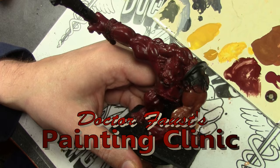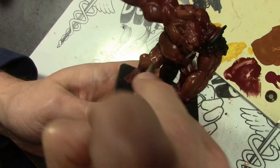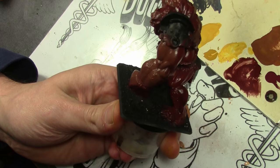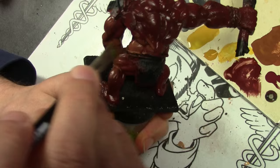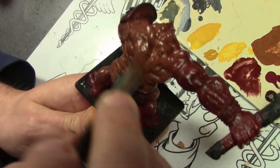Welcome everyone once again as we return to the Land of Giants. This time we have Reaper Bones, Golan the Hill Giant. Bones material, despite all its issues and difficulties painting and cleaning seam lines, you can't beat the price. This guy is available in metal for $50 or in Reaper Bones for $9. Can't beat that price. So let's begin.